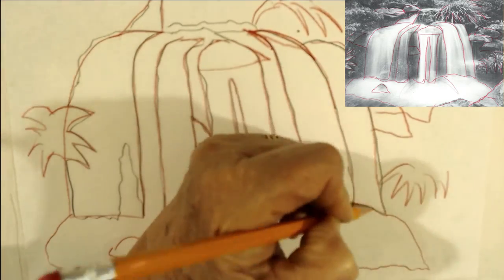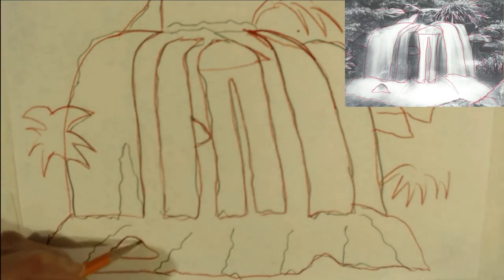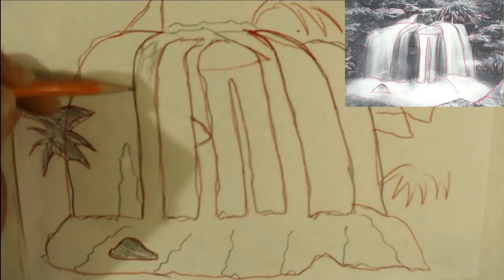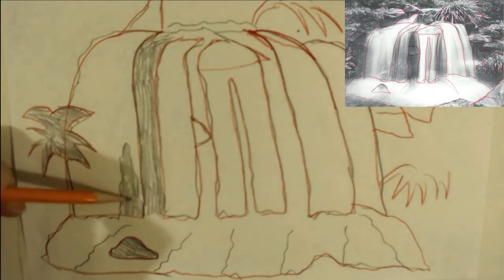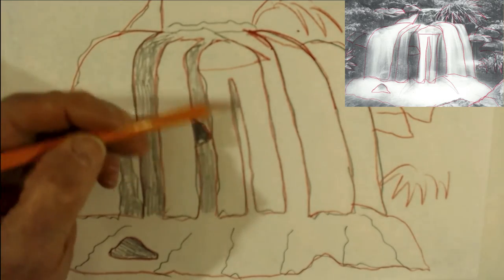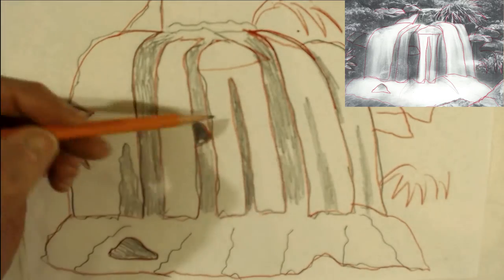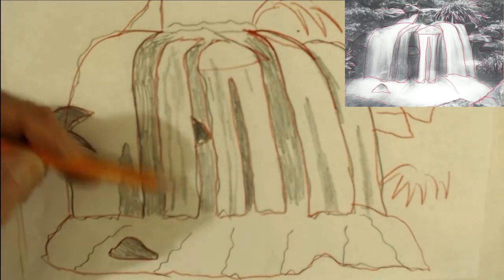Interesting to me is that there's the same amount of water today in the world as there was billions of years ago when the world first started. It covers about 71% of the Earth. And of all that water on the Earth, only 2.5% is fresh water that's drinkable. And of all that drinkable water, only 1% is accessible in rivers, lakes, and streams. The rest of it is stuck in glaciers and snow fields.